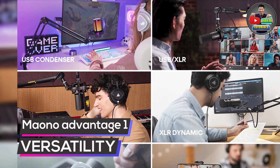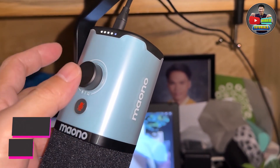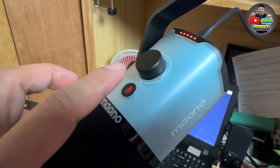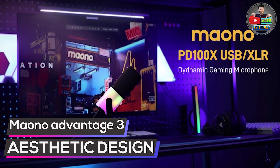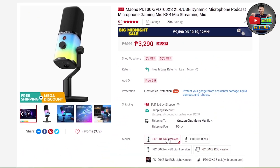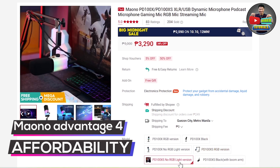First, versatility — depending on your needs, may Maono dynamic microphone na fit sa'yo. Second, easy to operate — whether you're a beginner or a professional content creator, madali lang gamitin. Third, aesthetic designs — parang ang lakas makasosyal pag ginagamit mo. And most importantly, affordability — di mo need ng malaking budget para ma-benefit sa features ng Maono dynamic microphone.